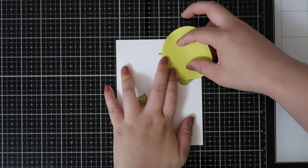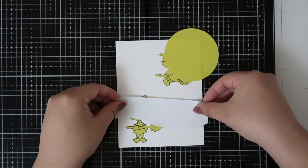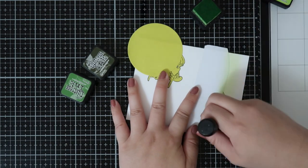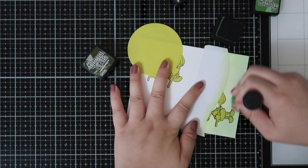I wanted to add a moon so I used a die cut for the moon in a circle shape. For the hillside I cut out two pieces that will form the hillside, and I'll be coloring everything with distressing.